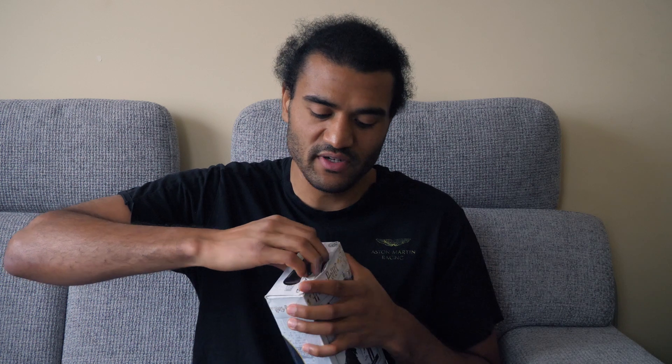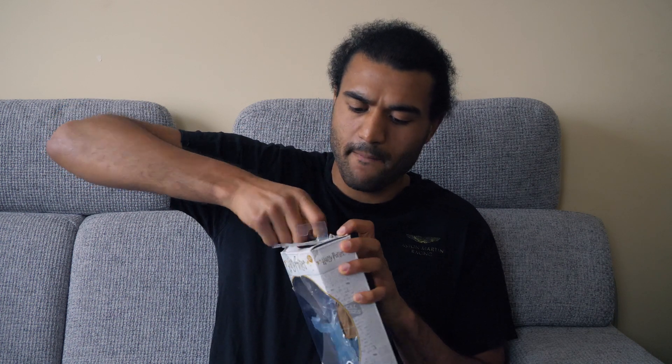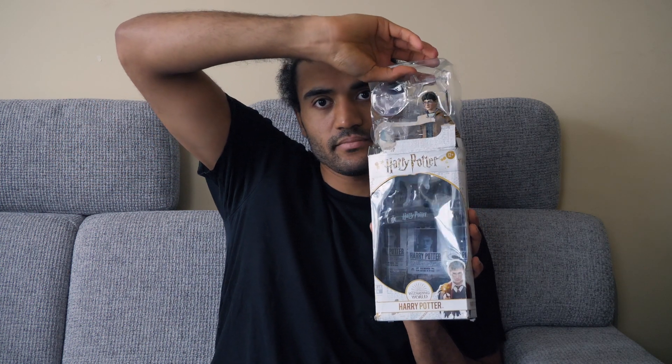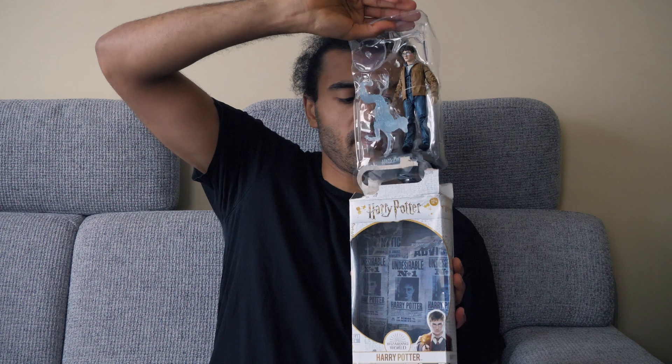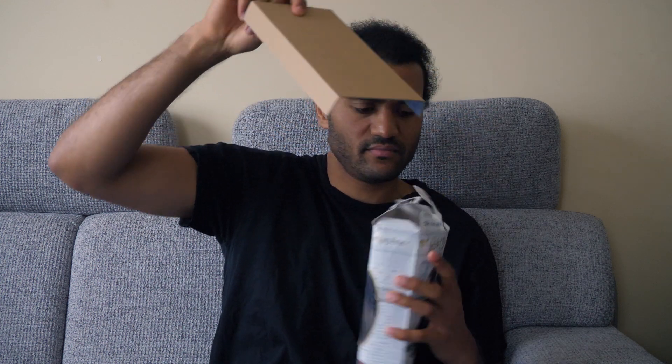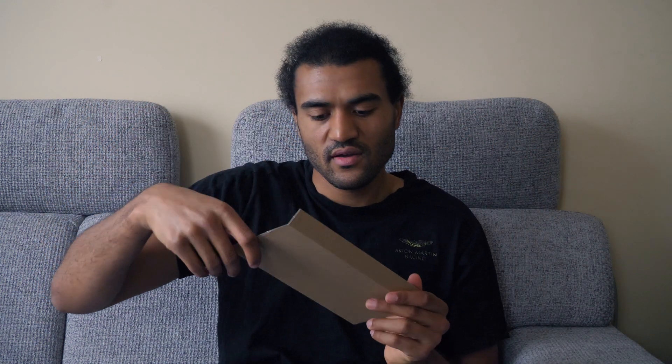I finally get to open this — oh yeah, the plastic is breaking already. Okay, here we go.